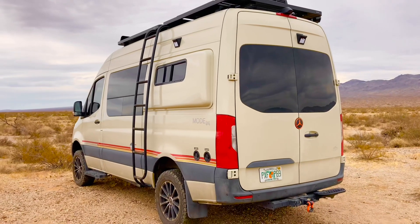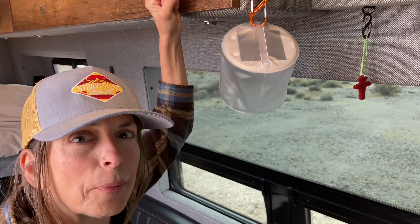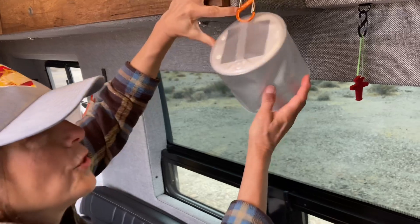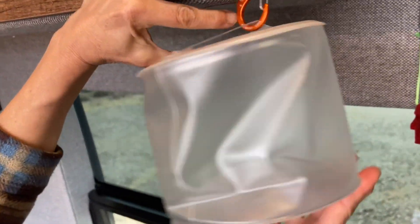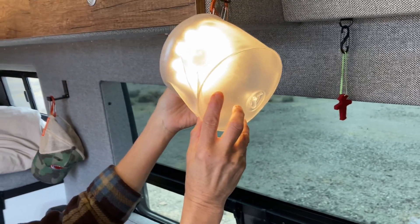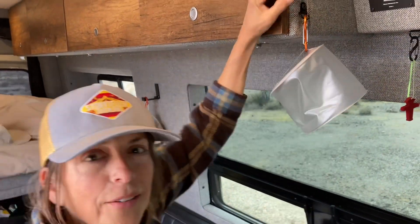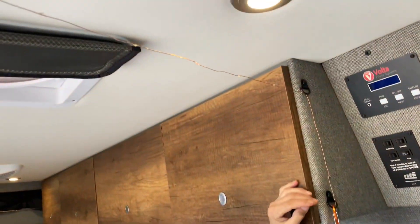We have another honorable mention: our little Lucci solar lights. They're adorable, have many different settings, and are perfect when doing pour-overs in the morning — and they save on battery juice.